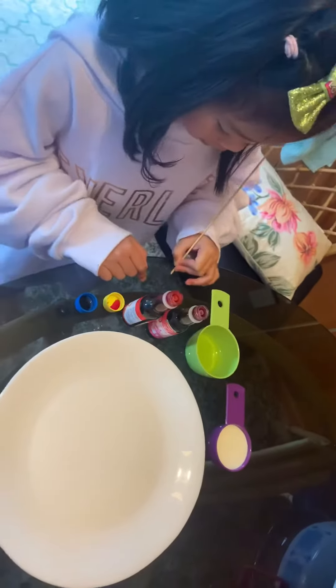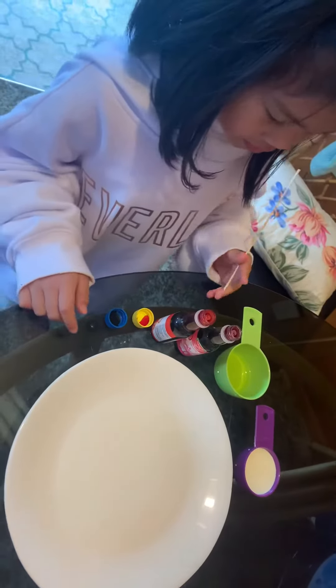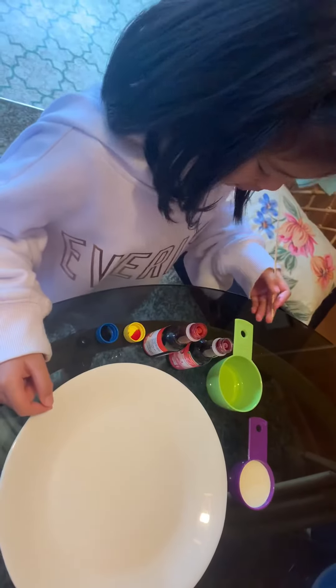Hello! Today I'm doing my science experiment. So you put food coloring, milk, and the soap.